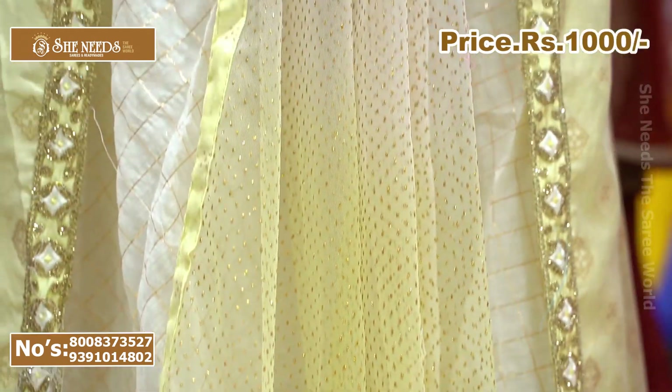We will also use the dual set with contrast cream. We will also use the yellow color combination — the color is really good. The price of the chanderi is ₹1,000.